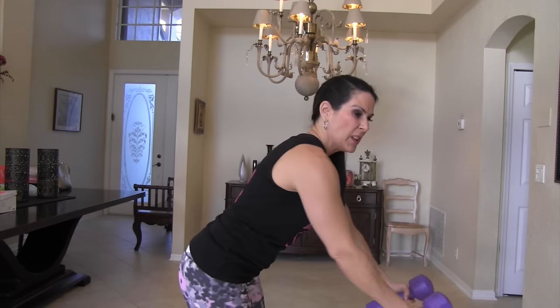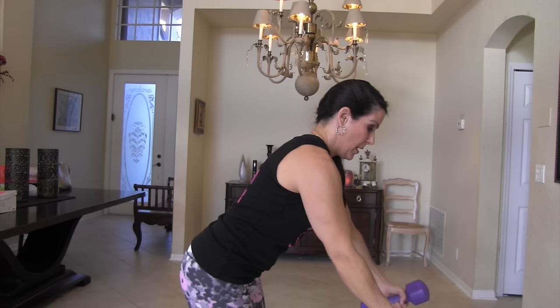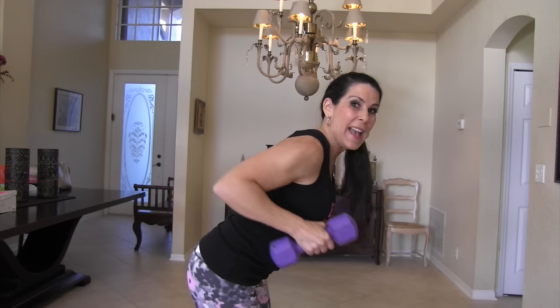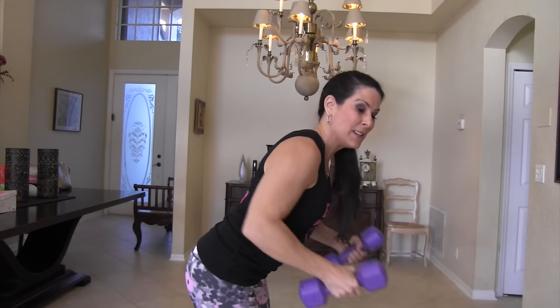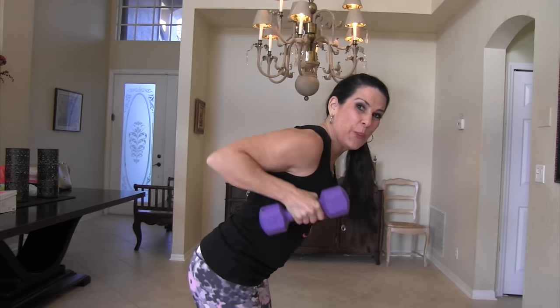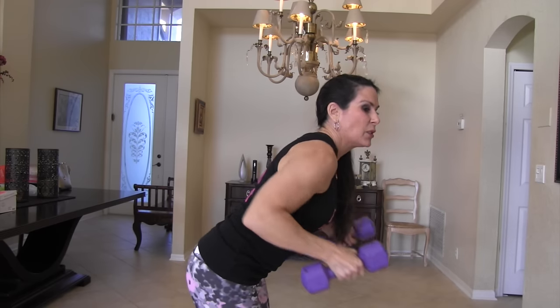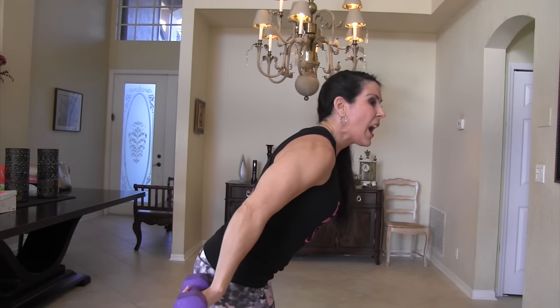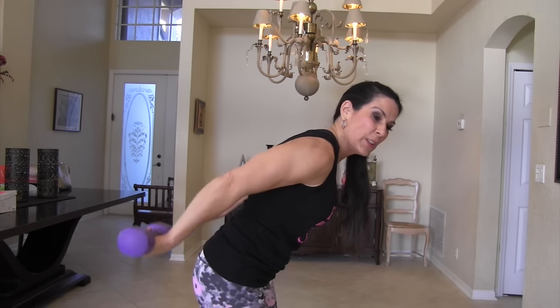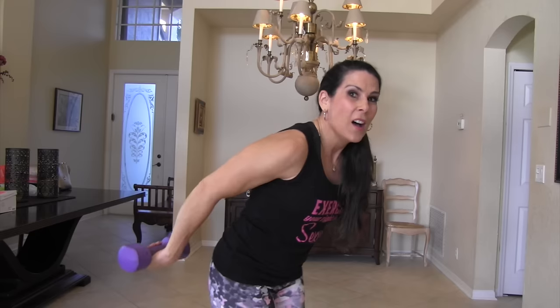Last twenty here. One — really squeeze it when they're back here — two, squeeze, three, four, five, six, seven, eight, nine, ten, eleven, twelve — come on — thirteen, I know the arms are getting tired, fourteen, fifteen, but we can do this together, sixteen, seventeen — count with me — eighteen, nineteen, and twenty. Our last twenty — triceps. One, two — let's finish strong — three, four, five, six, seven, eight, nine, ten, eleven, twelve, thirteen, fourteen, fifteen, sixteen, seventeen, eighteen, nineteen, and twenty.